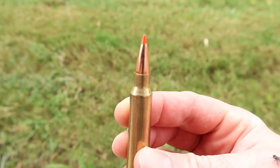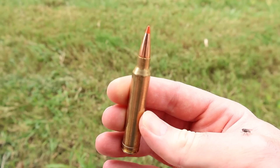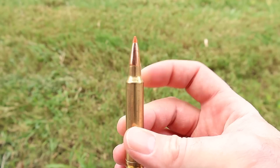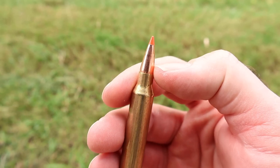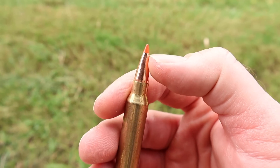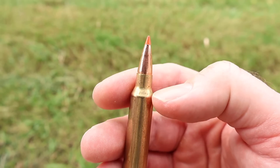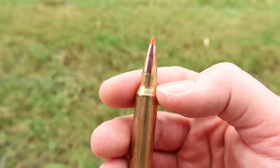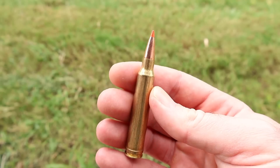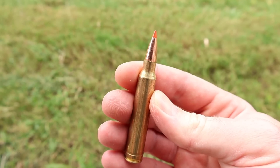Something I do want to point out — and this is the same for the 270 and 7mm Magnum versions I've tested — it looks like the bullet is really set deep in the case. It starts to taper immediately out of the case mouth. Probably because the bullet is rather long with that orange polymer tip, so they've got to seat it deeper. Just an observation. Let's go shoot it.